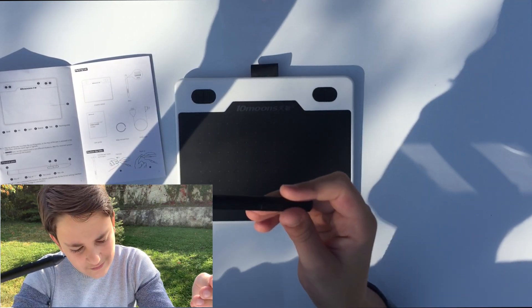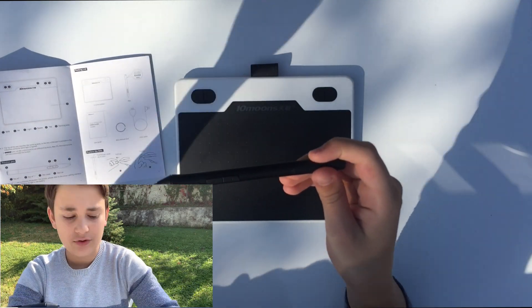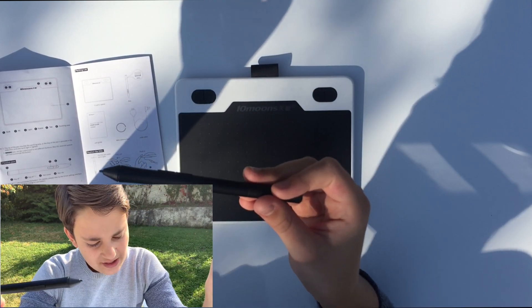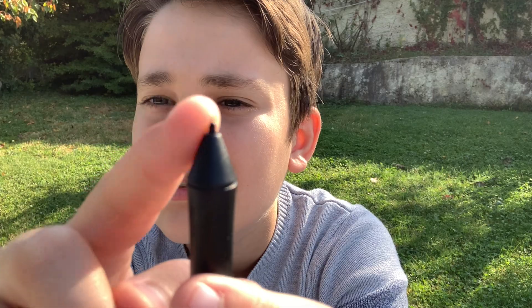Looking at the pen, we have the Plus and Minus keys as already mentioned, the pen cover, and the pen nib — that little replaceable tip at the end.